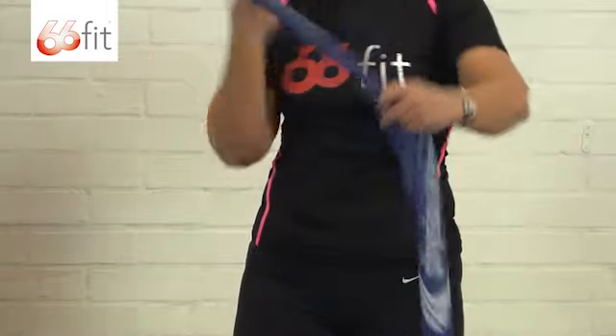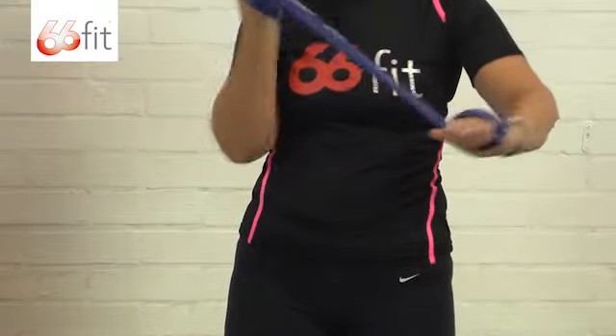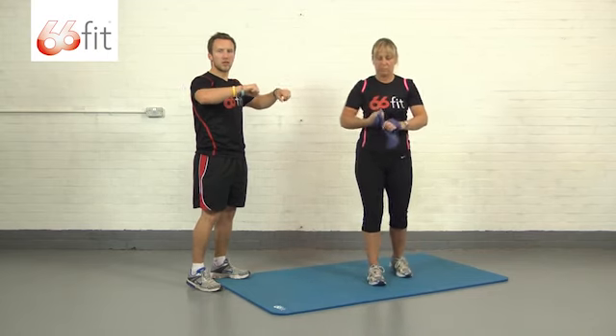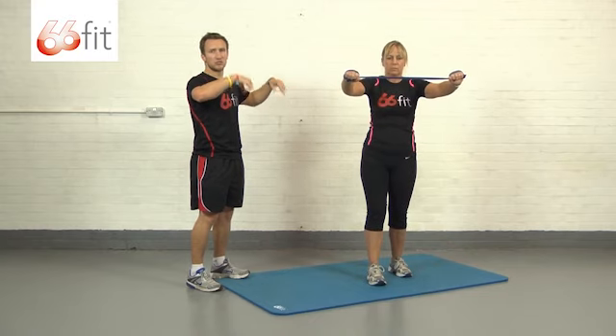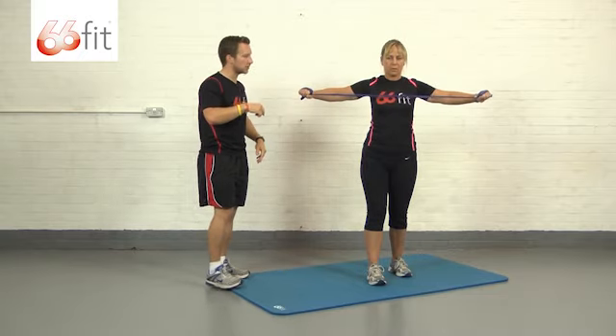So Carla's just going to show us that now. The more wraps you put on the band, the more tension you're going to have. So if you want a little bit extra tension, put an extra wrap on. If you want less tension, put slightly less wraps.